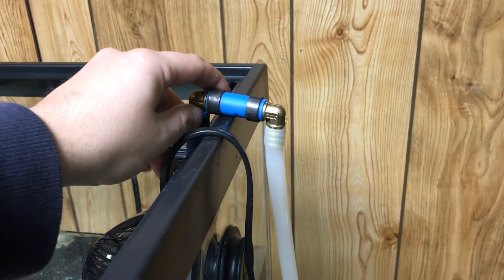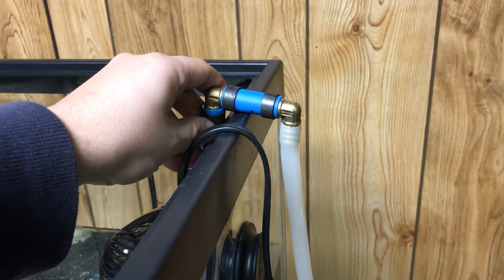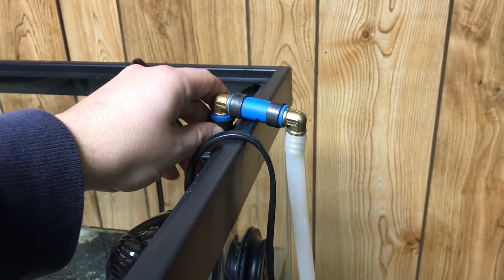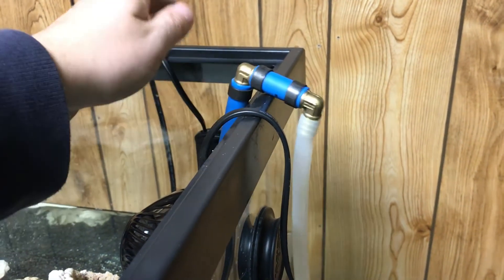I bought a kit off Amazon for cheap and it came with fittings, the press tool, the cutters — everything you need to connect PEX piping. I'd recommend doing that so you have it on hand all the time when you want to do extra things or take this apart and make something new.